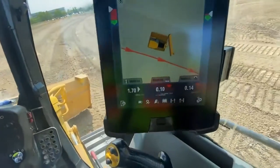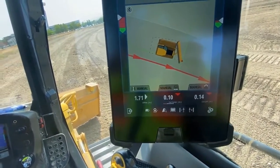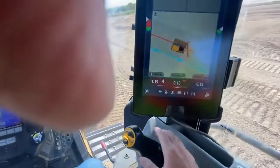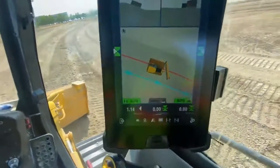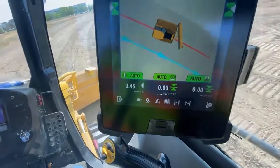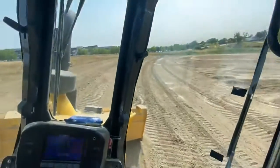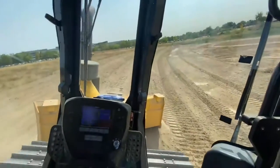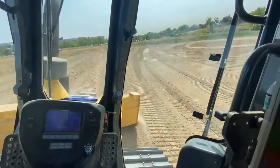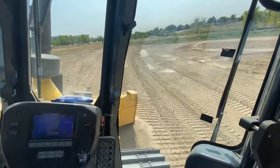I've just backed up to demonstrate the lane offset feature. You can see the red line there is my selected alignment, but now I want to use horizontal control and work the next lane over. Clicking that, you can see it's moved over. I put the blade into autos, start moving forward, click autos for steering — I haven't steered this once. It's just grabbed me, taken me over, selected the line, and now I'm following the line over, fully controlled with both blade and steering, following the next pass on this side slope.